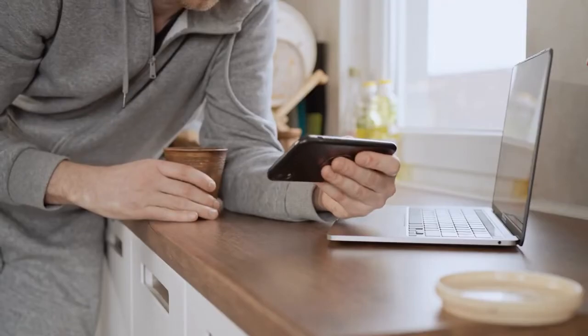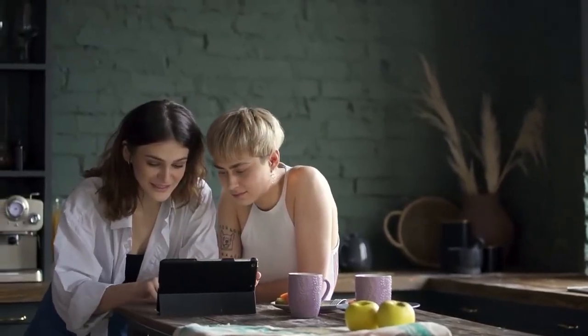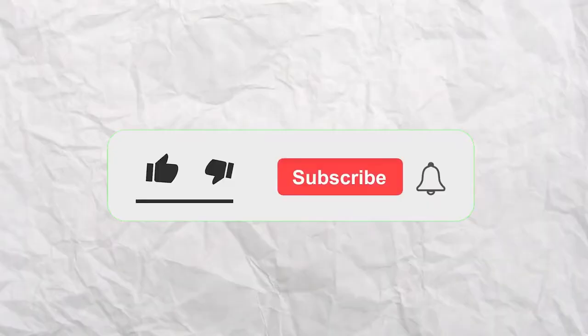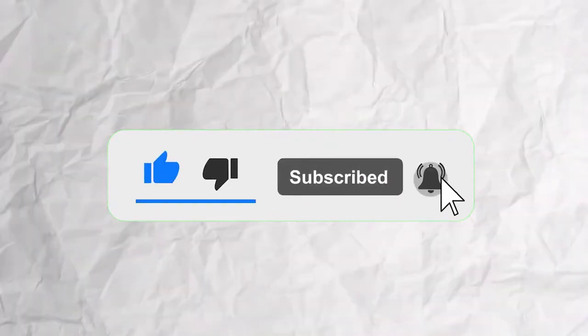Now you know everything about the Italian MBT OF-40. Feel free to let us know what you think about this video. If you liked it, please leave a like and subscribe to our channel. Thanks for watching, and we'll see you in the next one!